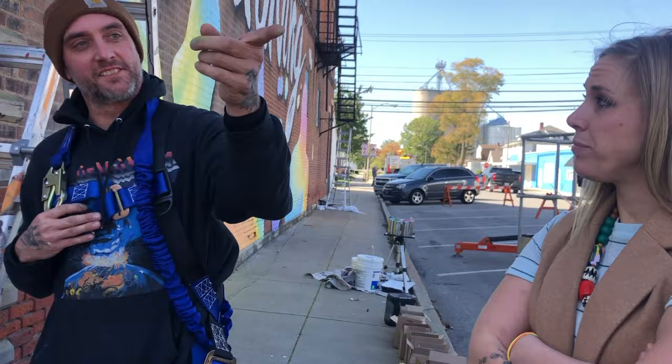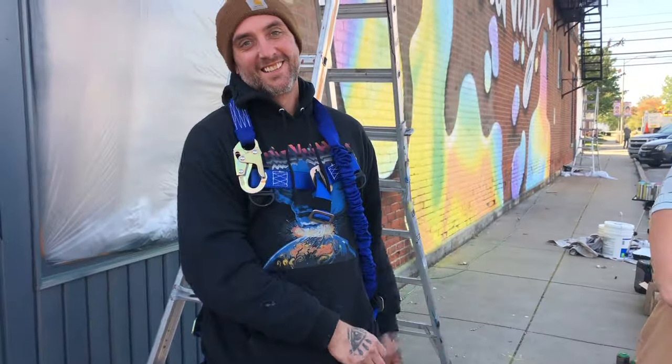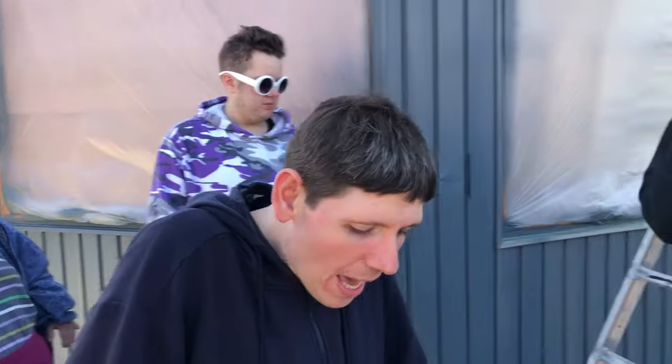My assistant Zach travels with me. He paints as well, so he's my worker. He tries to make it easier for me to just come in and do what I need to do. He does a lot of heavy lifting, and I do a lot of heavy lifting, but it's teamwork.